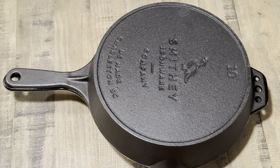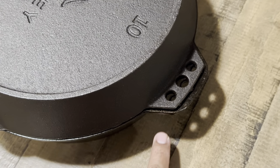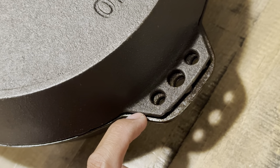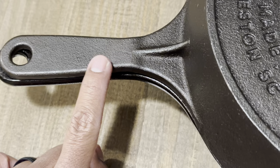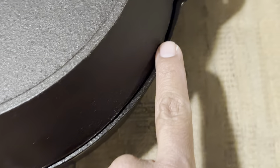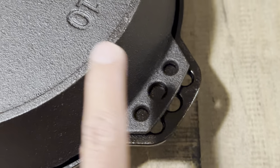With the older model placed on top of the newer model, you can see the differences clearly. The helper handle is a bit longer on the newer model, and it is curved, versus the older one which is a lot more angled. Looking at the handle, the older one seems to be a tad shorter overall — if you were to hang these up, the newer one would be longer than the older one.